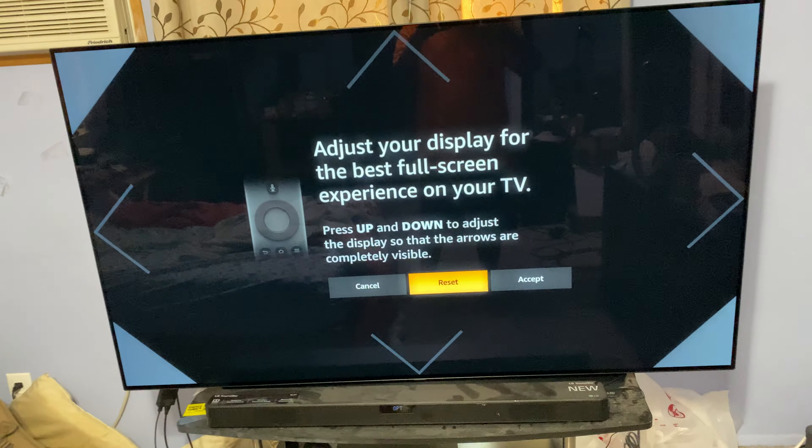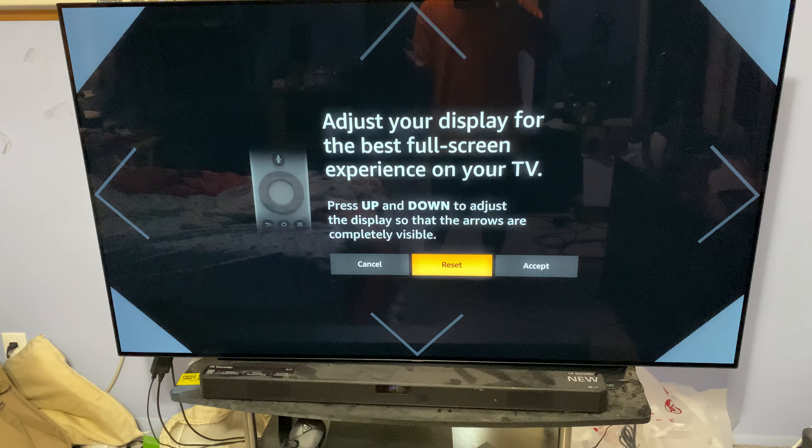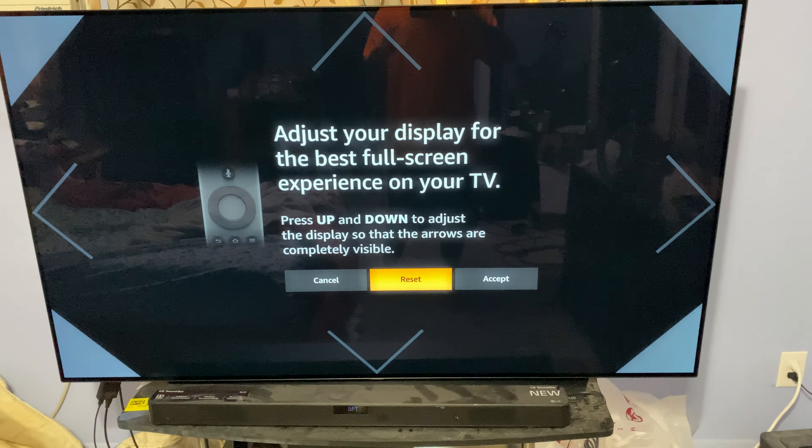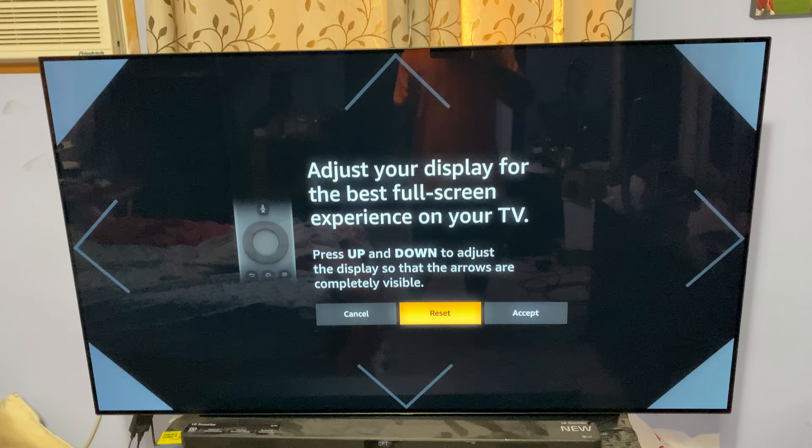So if you do have a Fire Stick 4K and an LG OLED — because this has only happened to me on my OLEDs — you should just check to make sure that this is working for you.